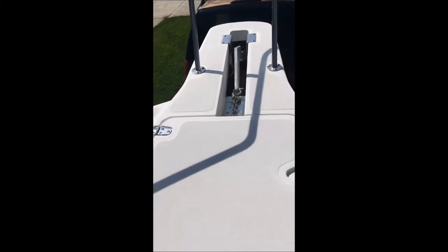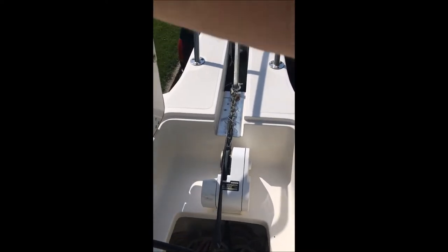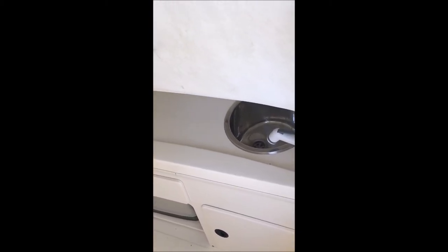Continuing up front, we have a windlass so you can lower and raise the anchor without having to go all the way back — the controls are on the console at the helm. Underneath the console is a porta potty and a fresh water sink with a pull-out shower. The boat holds 20 gallons of fresh water.